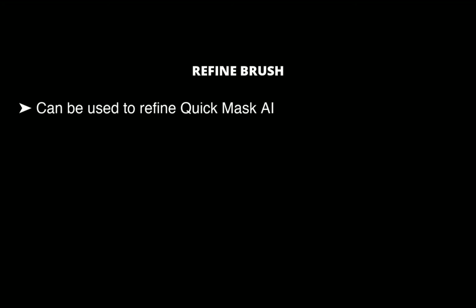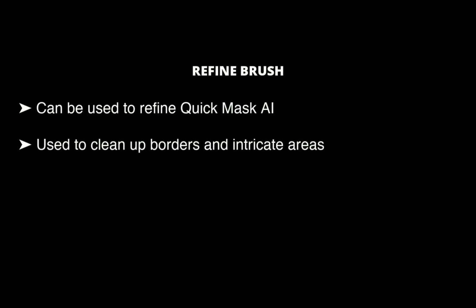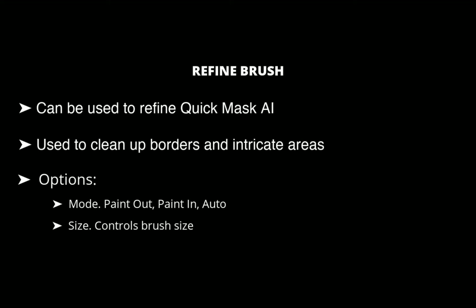One nice thing about Quick Mask AI is you can add and refine the mask with other tools. One such tool is the Refine Brush. ON1 claims this tool is one of the most versatile in Photo RAW, as it can be used to clean up intricate areas and borders along a mask. It has a few options. The first is Mode, which controls the refinement mode. You can choose Paint Out, which refines to remove from the mask, or Auto, which determines the best way to refine the mask edge. Paint Out is recommended for most cases. The next option is Size, which adjusts the size of the brush. ON1 recommends selecting a brush size just larger than the intersection of the subject and background. Avoid using oversized brushes, as this will take longer to process and may yield lower quality results.